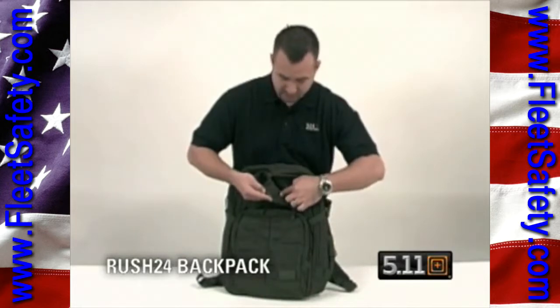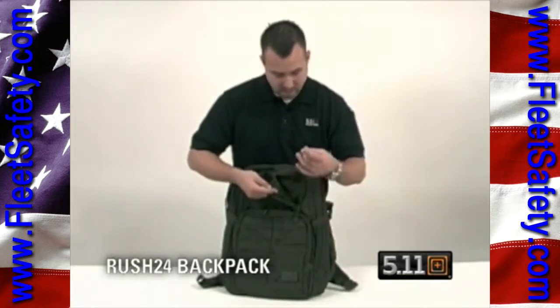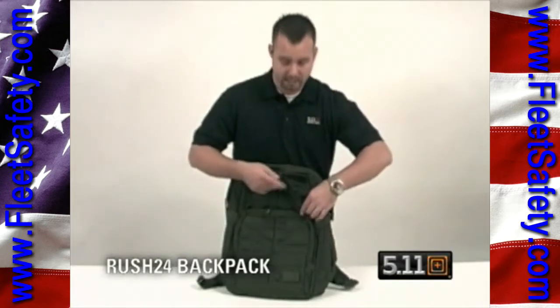You also have a mesh pocket here — chapstick, medical supplies if you need to.